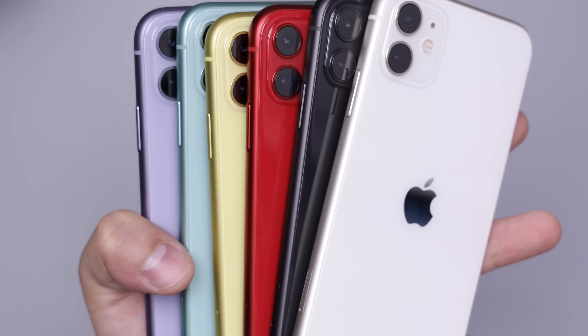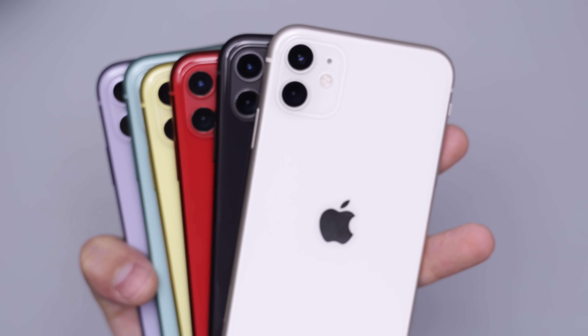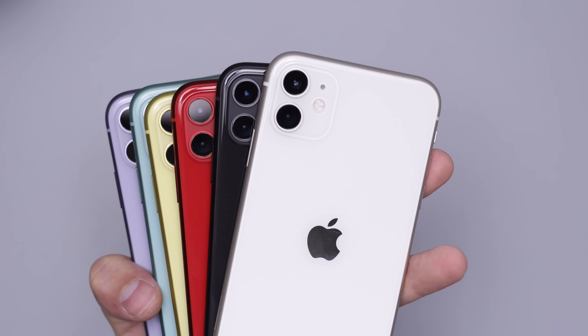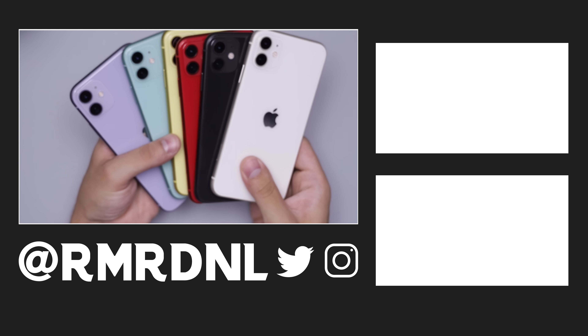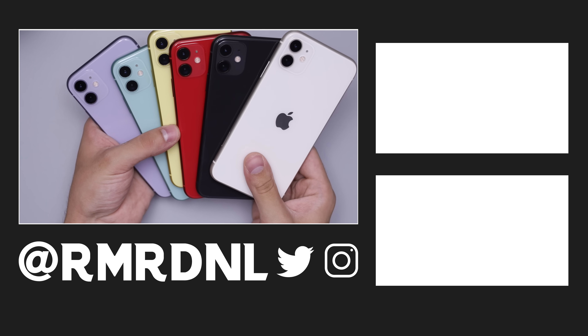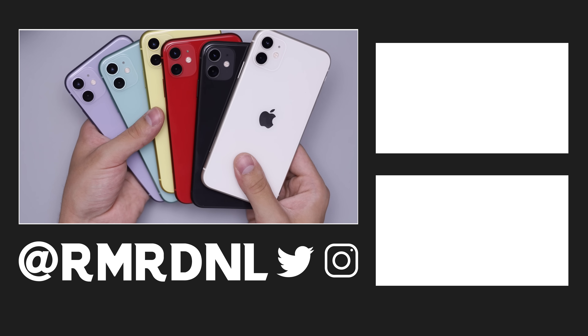Those were the iPhone 11 in white, black, red, yellow, green, and purple. Let me know your thoughts in the comments, and if you have any questions you can reach out in the comments or on Twitter or Instagram. Thank you for making it this far — not many people do — and I'll catch you in the next video. Goodbye!